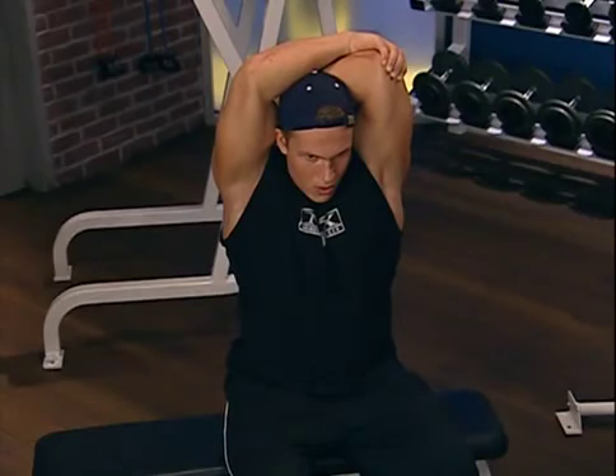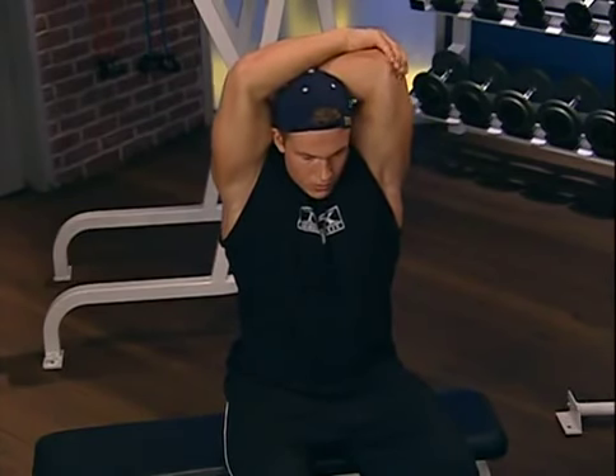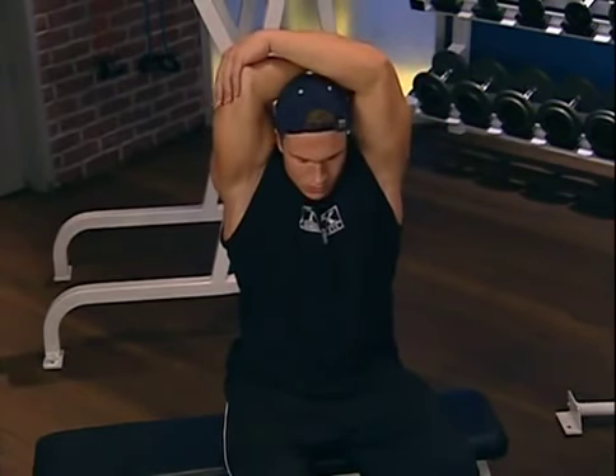Don't forget, breathing and stretching is just as important as it is with lifting. Inhale deeply, and as you stretch, gently exhale and relax.